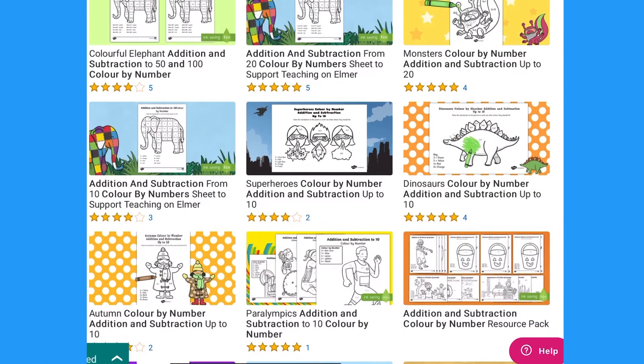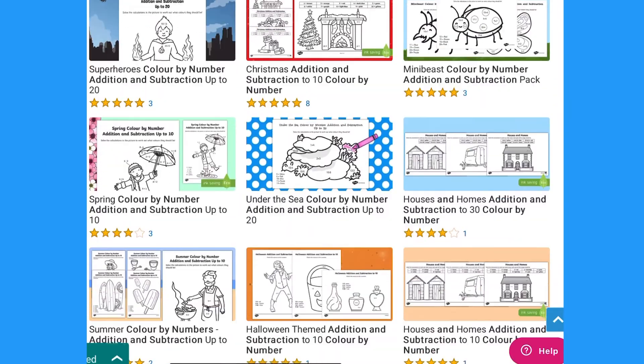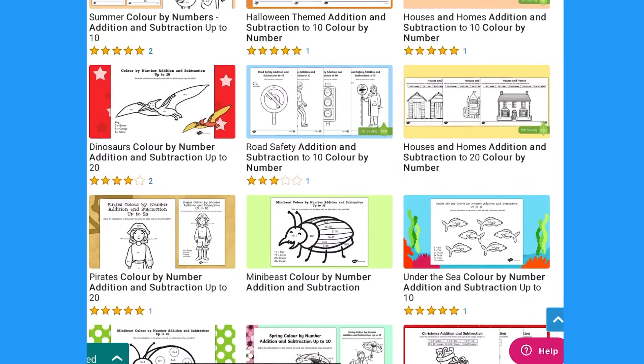Hi everyone, it's Maxine from Twinkle, and today I'll be showing you how to use addition and subtraction colour by number worksheets. You can find a variety of these on the Twinkle website to support lots of different topics and lots of different stages of learning.